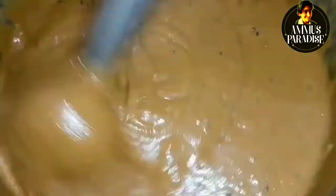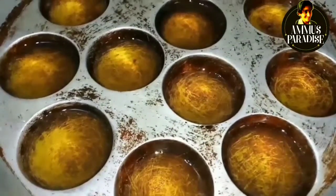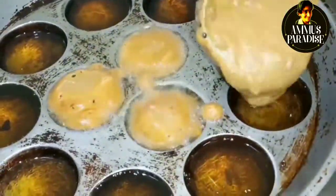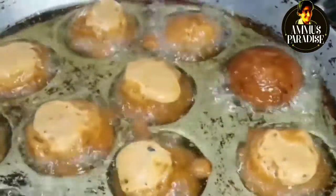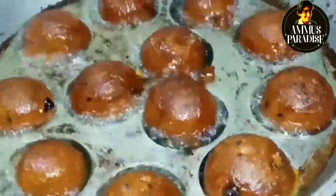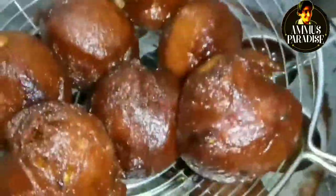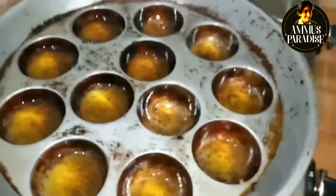You can add a medium flame. Let's mix it in — this is the consistency. Mix it in and flip it to the other side.